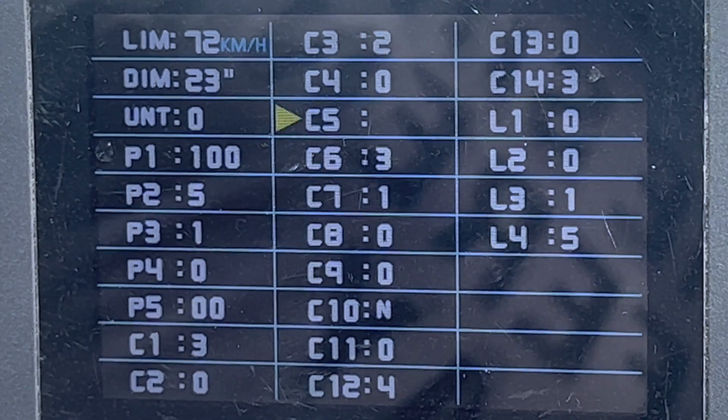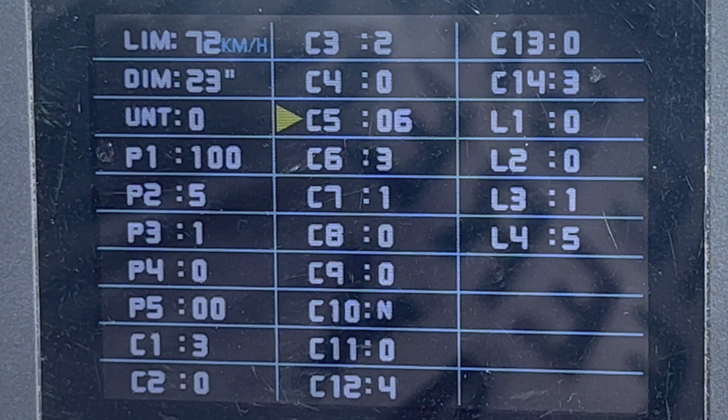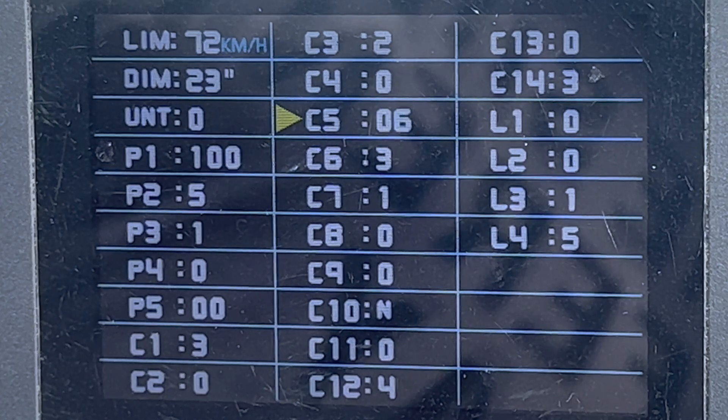C5 is your maximum controller output, with choices from zero through ten. A lot of people say to set it to five; my preference is six. Zero is a very slow startup up to maximum current. Five is 75% of your maximum current, six is 80%, and ten is 100% — which is 1680 watts. That's a little high for your wiring, so your safest bet is five or below.